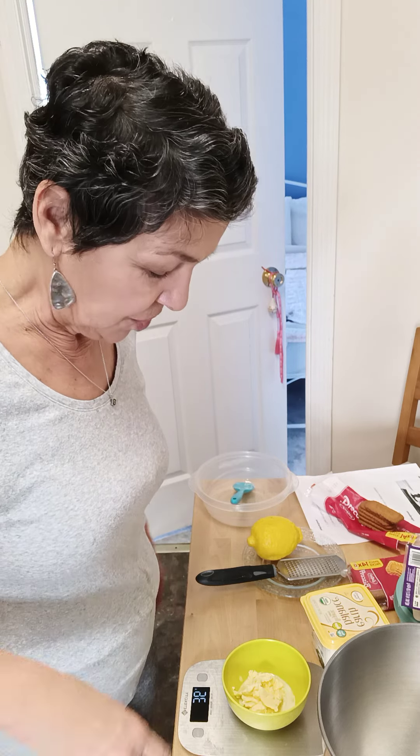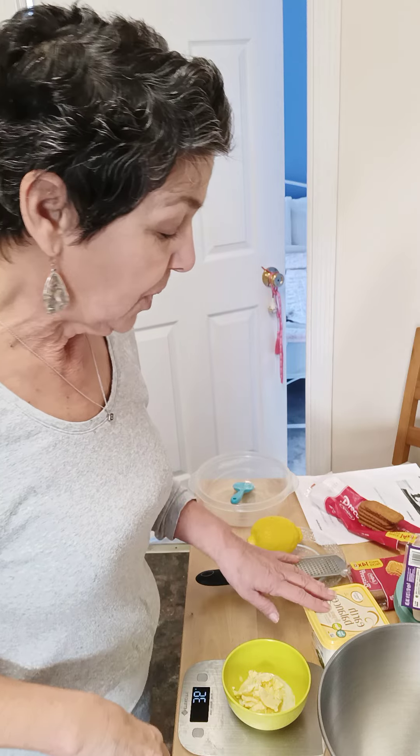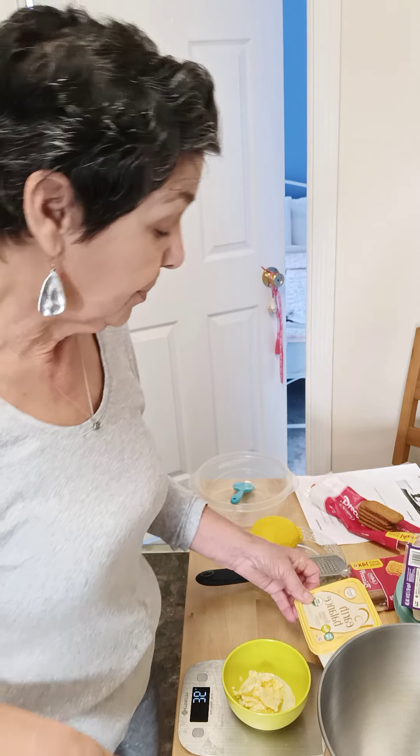I'm going to show you how I make the crust for my vegan cheesecake recipe that I got from a young lady online. I will post her information in the description box. We're going to start out with 35 grams of Earth Balance butter.